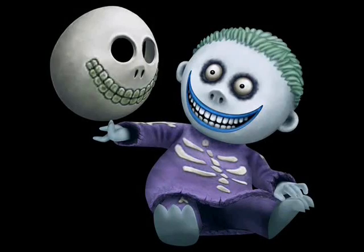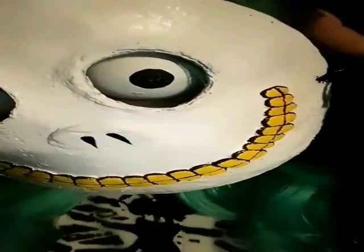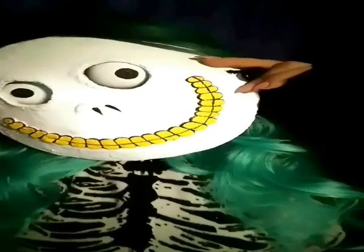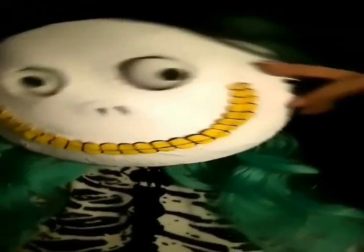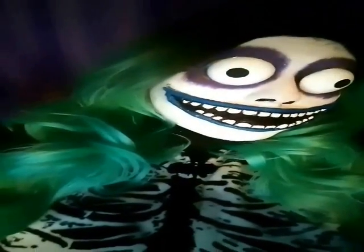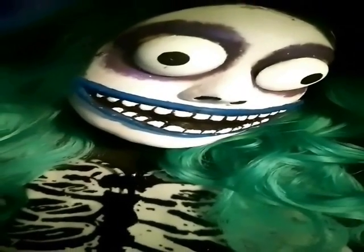Hey YouTube, it's me Krista, a.k.a. Krista for Style, here with another tutorial. This time we are going to be doing Barrel from The Nightmare Before Christmas — Lock, Shock, and Barrel, the kids who took Santa Claus. There are going to be two different tutorials: one on how to make Barrel's mask, and the other on how to make you look like the animated version of Barrel. So, let's get started.